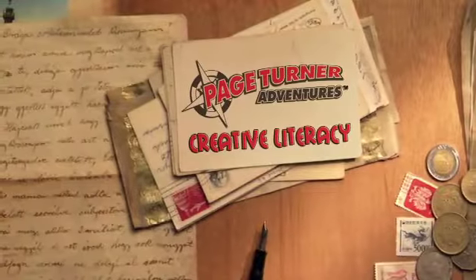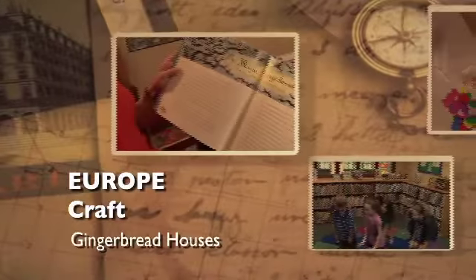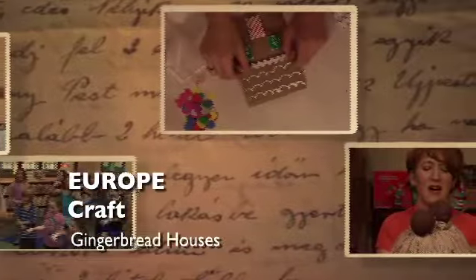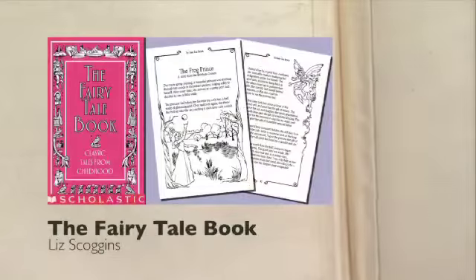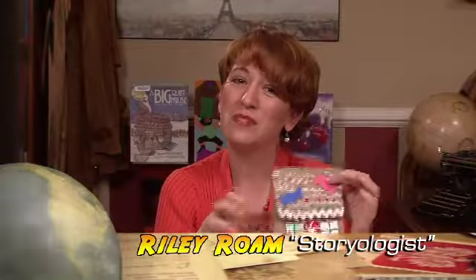Welcome to the Paige Turner Adventures Creative Literacy Program, filled with crafts and activities that get kids excited about books and reading. A great book to go along with this craft is the fairy tale book, Classic Tales from Childhood. We are going to make some Hansel and Gretel gingerbread houses, and the idea for this craft comes from the book Crafts from Your Favorite Fairy Tales by Kathy Ross.